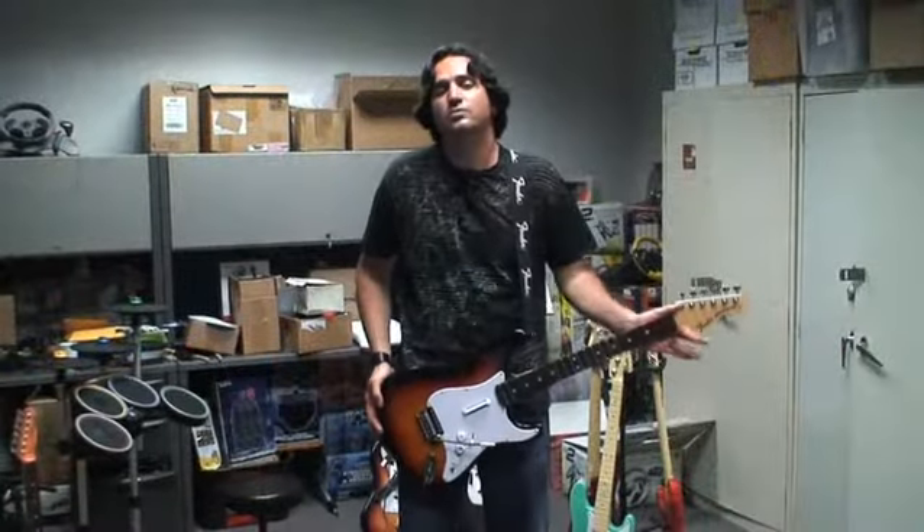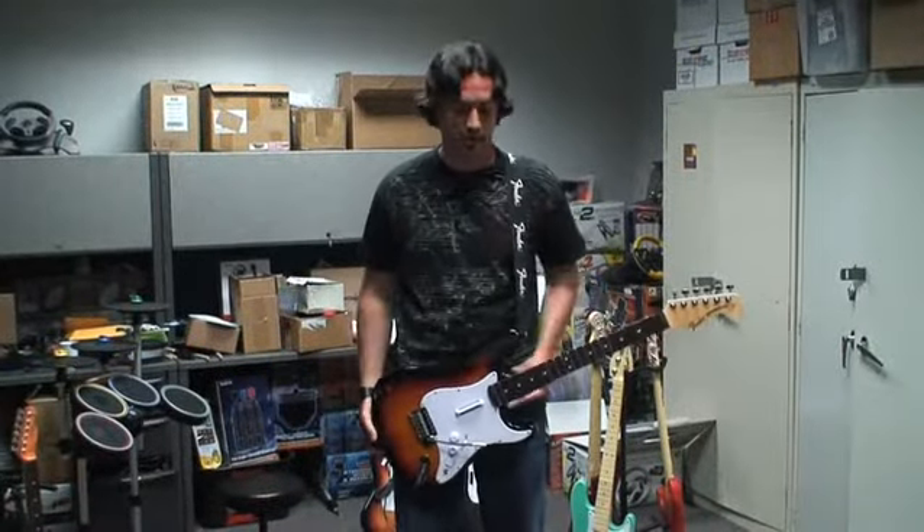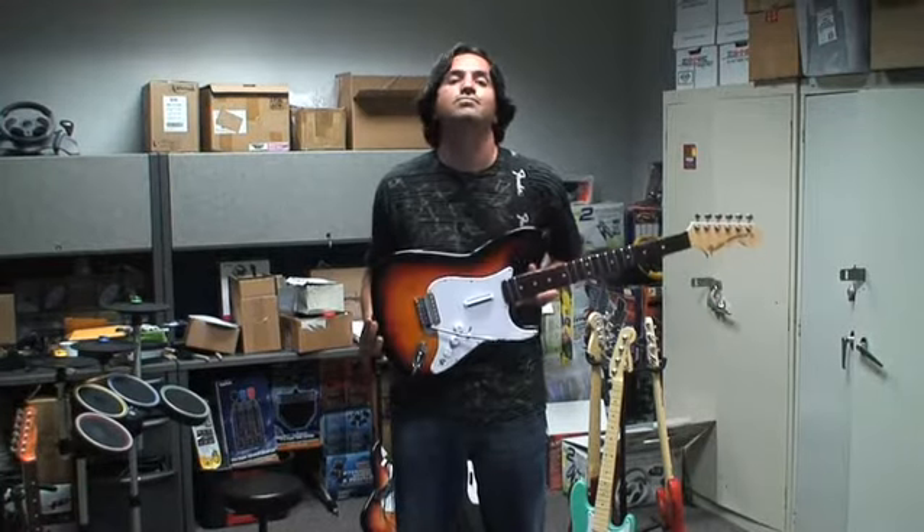Okay, so that pretty much sums it up for our new wireless wooden Stratocaster for Rock Band. Check it out.